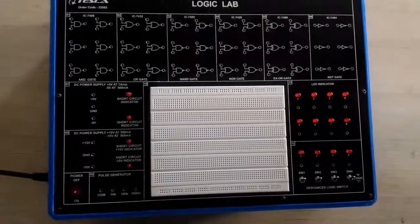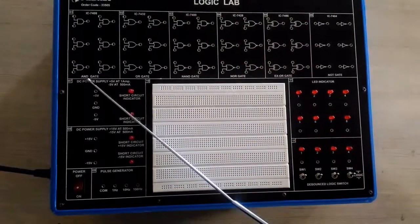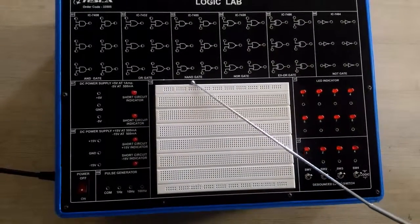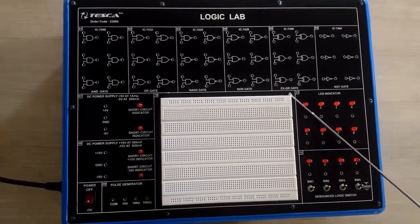Starting from the extreme left side position, we have some gates on the screen. From the left side, this is the AND gate connections, and next to it we have the OR gate. Moving right in the kit, we have different other logic gates: NAND gate, NOR gate, and XOR gate.